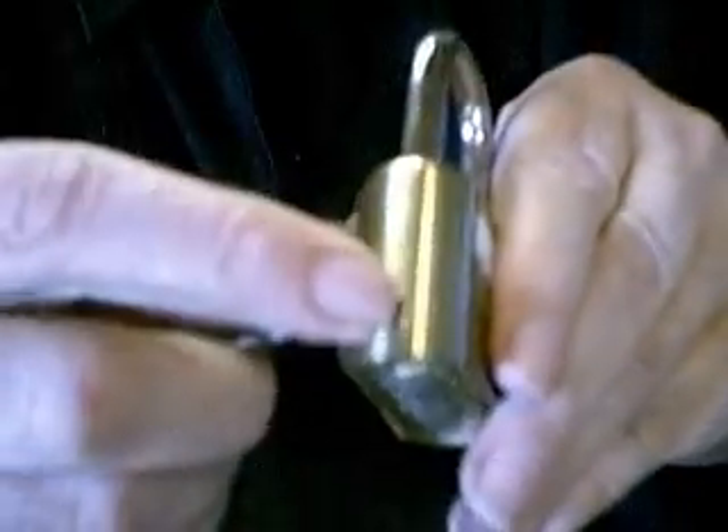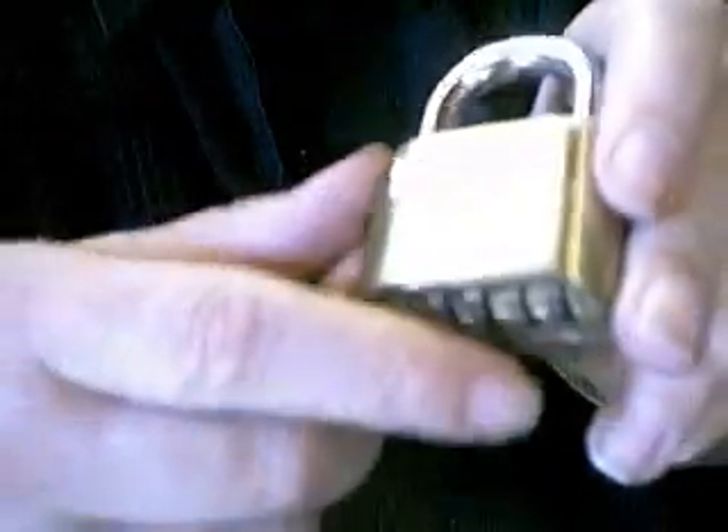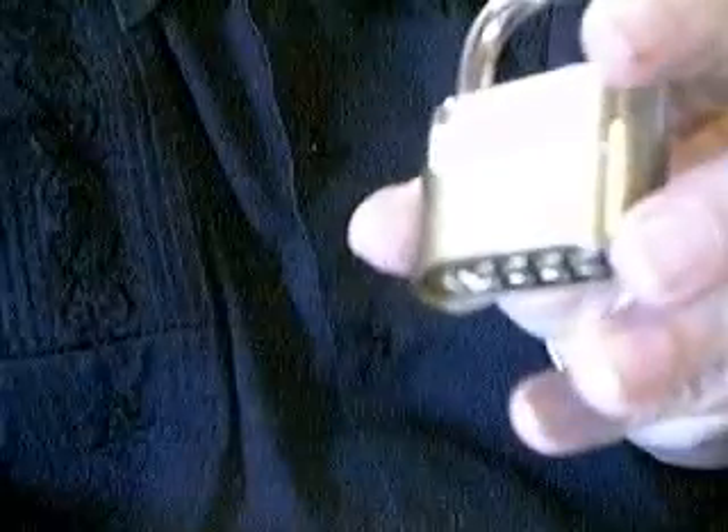There's a keyhole on this end. You turn the key, put in a new combination, then turn the key back — and you've got a working lock with a combination. Something that was worth nothing is now worth $20 in just a few minutes.